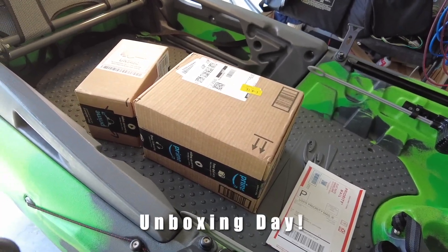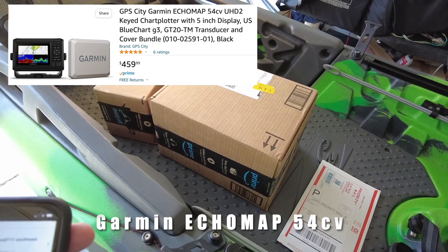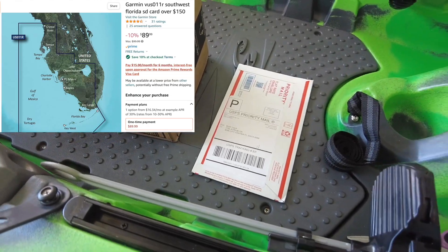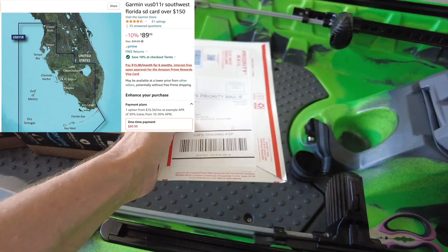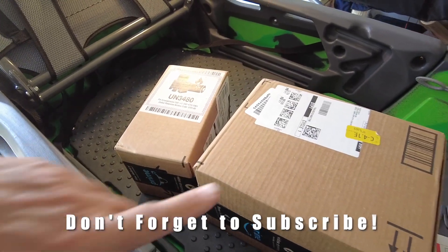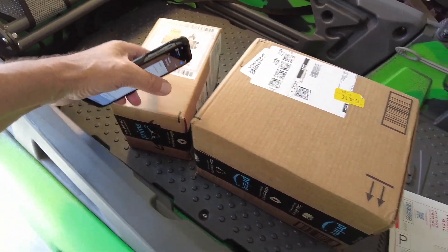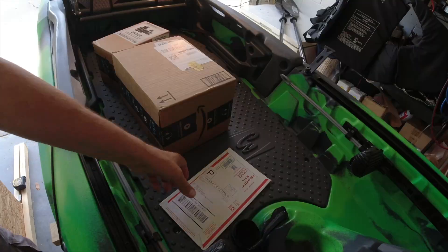Today we're going to be unboxing and probably installing the Garmin GPS EchoMap 54cv Ultra High Def, a 12-volt lithium LiFePO4 deep cycle battery, and the Garmin Southwest Florida map card. These are the shading maps - they're $349 normally, but I got it for $72 on Amazon. The Garmin 54, just like my EchoMap I had before with a nine-inch screen, I got the five-inch screen for the Big Fish 120. I need the lithium battery for the Garmin and the shading card because I'm fishing Port Manatee and want to see the bottom.